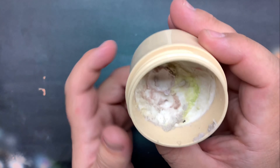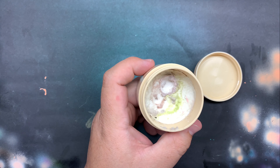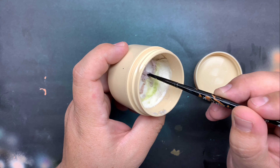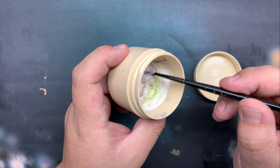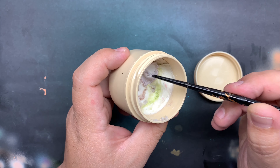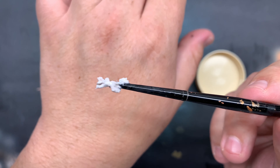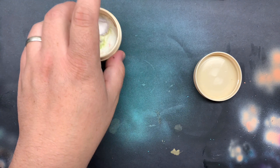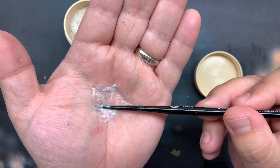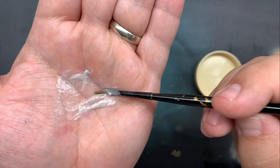I grabbed a couple of older brushes and I'm going to go through the process and show you how to use this and keep your brushes nice. The first thing you do is get a little bit of water on there, rinse your brush, and swirl it around into the soap. That's going to start to really break up a lot of that paint. Get a good amount of soap on the brush, bring it to your palm, swirl that around, get some water, and rinse and repeat as needed as the paint comes off.